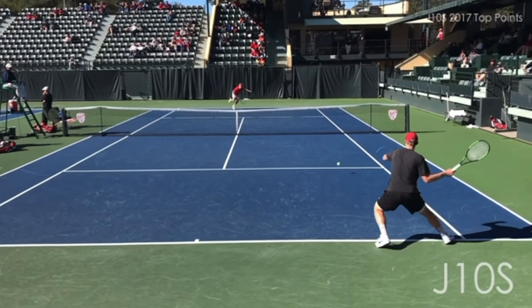You're probably not going to have time — you're going to get caught late and you're likely going to mishit that ball. Keep in mind, our goal on the return is to get the point started. If you can't start the point, you can't win the point. Now on a second or a weaker serve, obviously we're looking to attack and take charge, but your basic goal is to get the return in play.